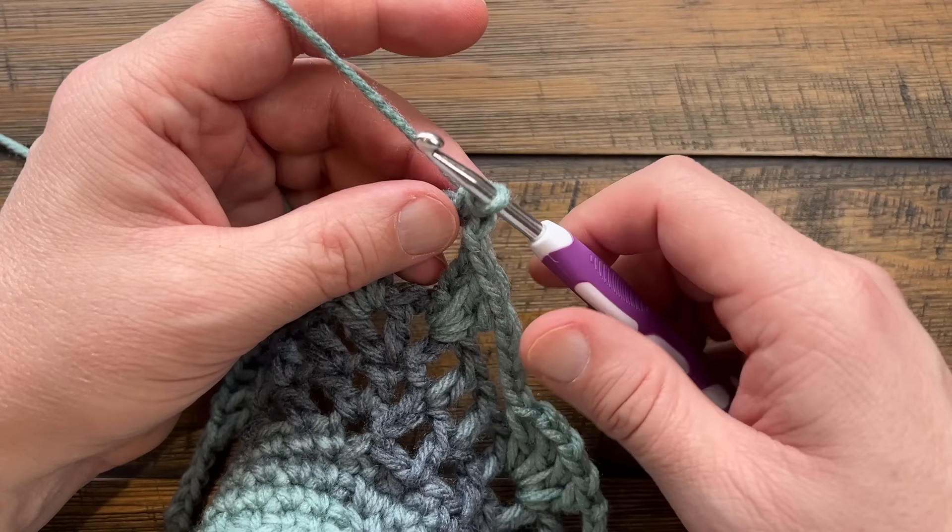Coming back around on this round: chain three and single crochet down in the connection where this comes out from where we started. Then chain three and single crochet up to the third chain up to complete the round. I'm about to run out of yarn for this color so I'm going to switch in the next round - you'll see a different color but it's still the same pattern. Let's continue to round seven.